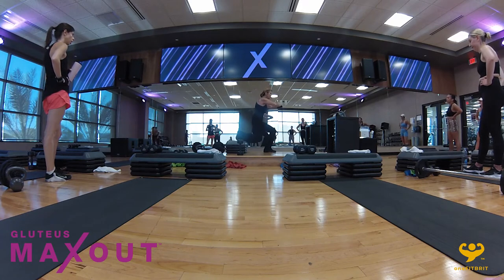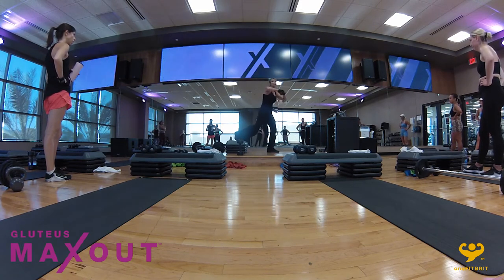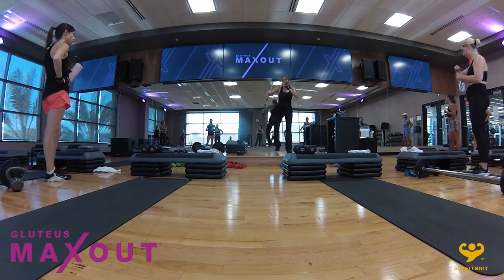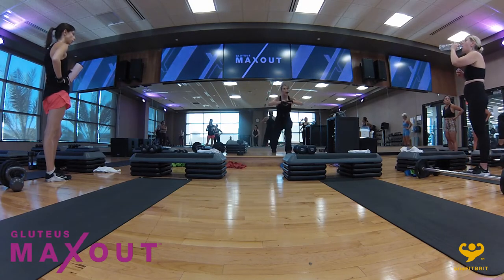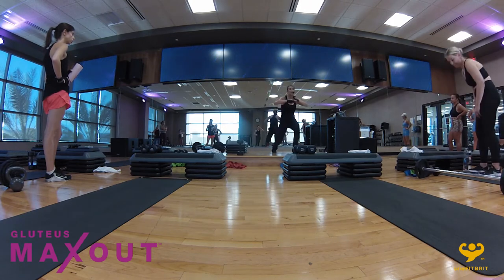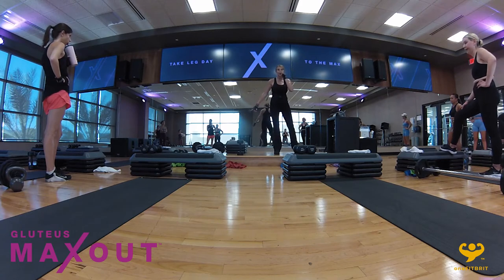Hold right there — set up on the other leg. One side will be harder than the other. Ready? Go — one, two, three, up. If that doesn't feel good on the bench, honestly, you don't have to do that. You can stay on the floor and just do three little dips. In four, three — I told you that's a doozy. Hold right there — that just amplified the Bulgarian squat by 300%. We ain't playing.